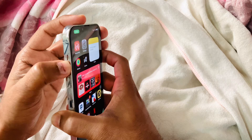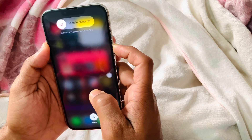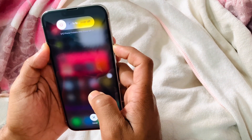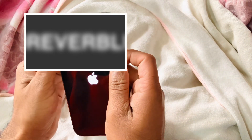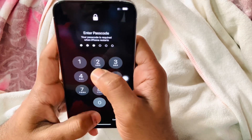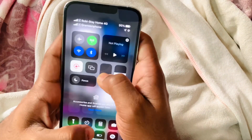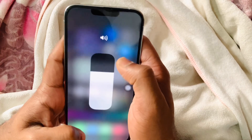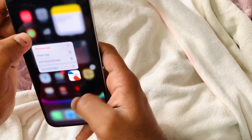First we will do a force restart. To force restart, press the Volume Up button, then the Volume Down button, then quickly press and hold the Lock button until you get the Apple logo — this takes about 10 seconds. You can see the phone turned off and the Apple logo is showing. After the force restart, my 3D touch is working perfectly — tapping is giving feedback.